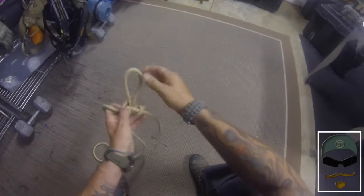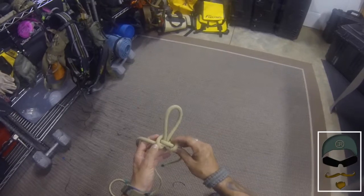When you tie in there, it's multi-directional. So it kind of takes the place of that directional figure eight for a lot of utilization.